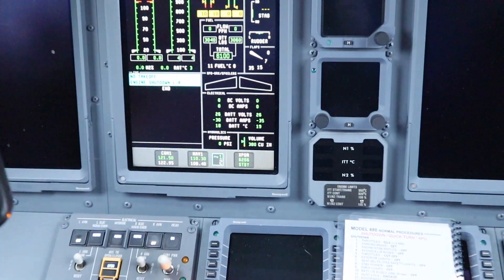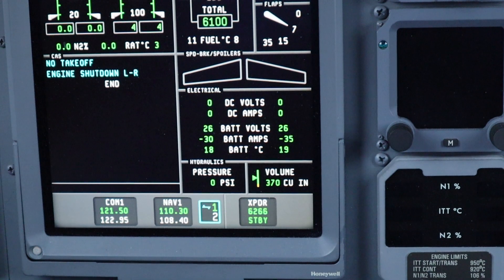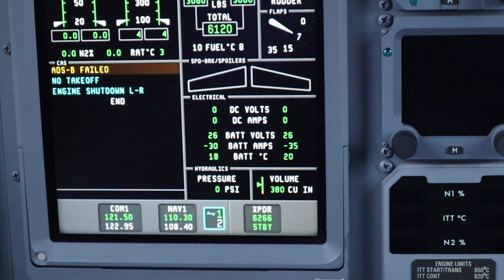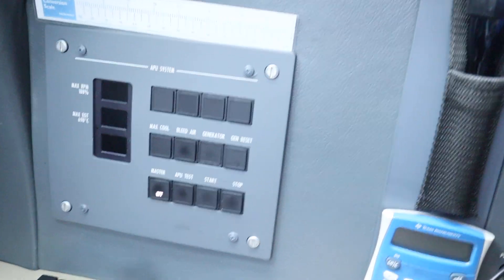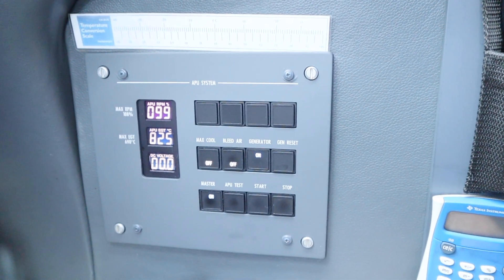We're going to come over here and check to make sure we have a minimum of 24 volts. As you can see, we have 26 volts — we're good to start.